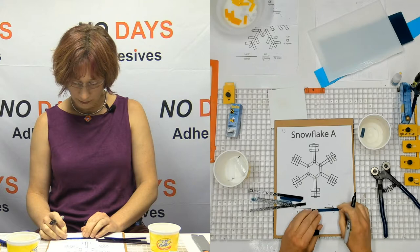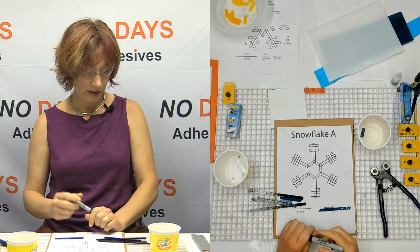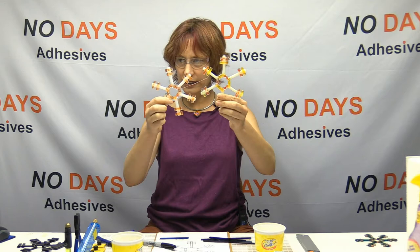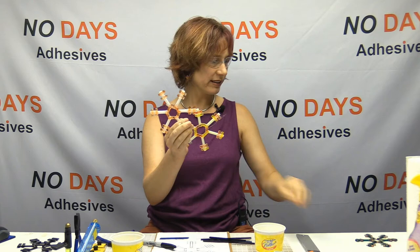It just needs to be close. These are going in for a full fuse, which means they're going to change shape. Some of these went in for a tack fuse — they're still kind of squared off — whereas this one went in for a full fuse, so you can kind of see the little bit of difference between them.